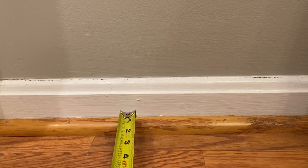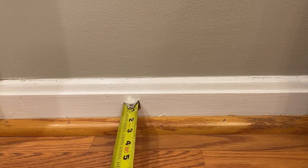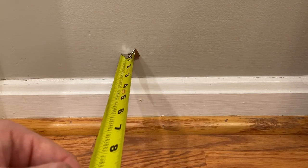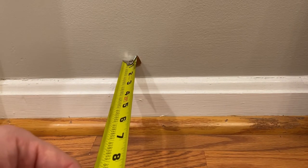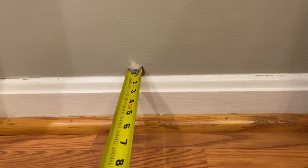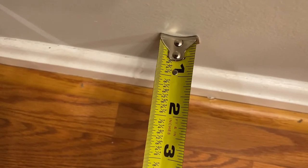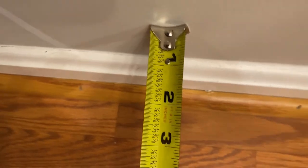Tip number one: when measuring the distance from the wall, don't include any of the baseboards. Go straight from the drywall out to 16 or 24 inches to the floor joist. You can see here that it adds about an inch, inch and a half, or two inches if you were to include the baseboards in the measurement.